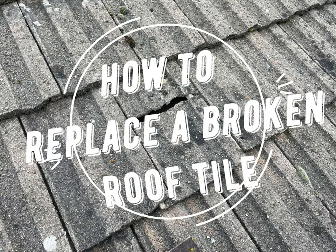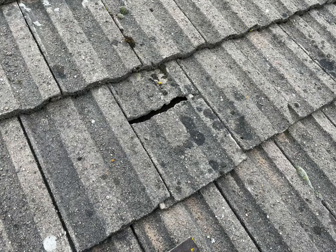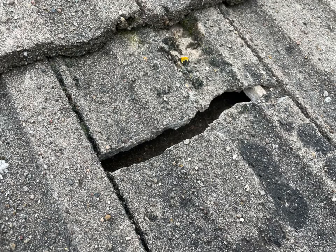This is going to be a really quick video on how to replace a broken roof tile. It's a concrete interlocking roof tile in this case, if you have a tile that looks something like this.